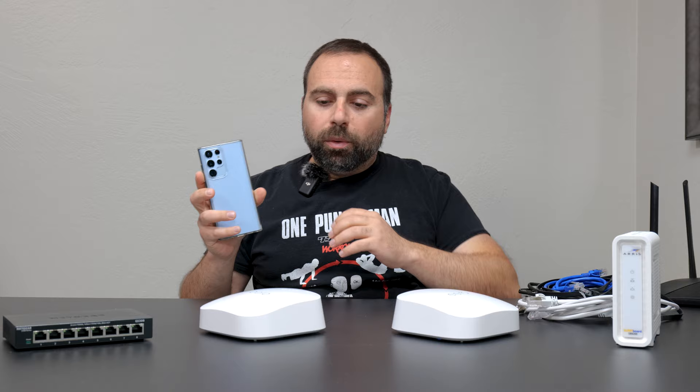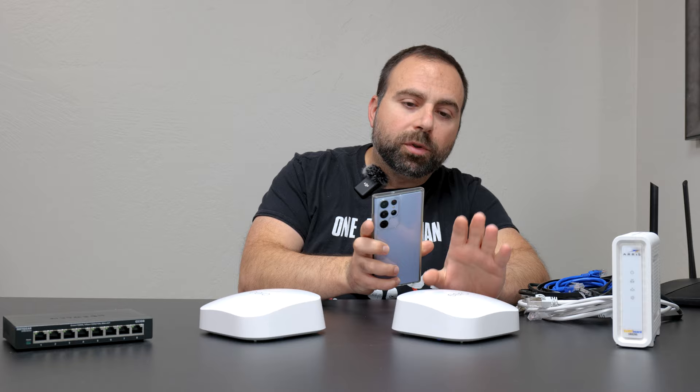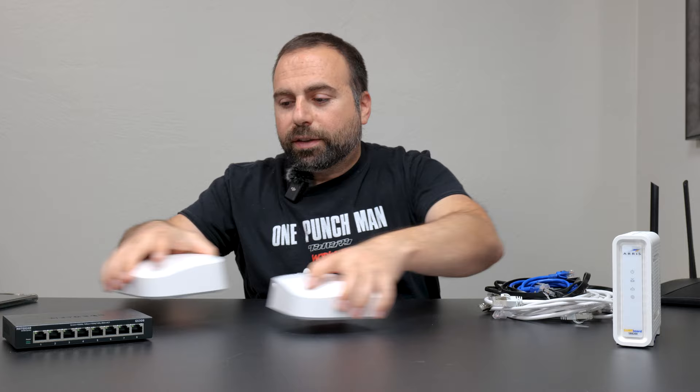Because when you get two or more units, now you're boosting your WiFi coverage. When you're walking throughout your home, your WiFi device will automatically connect you to whichever unit you're closer to. And if you walked to a few rooms away, it will automatically switch you to the other one to ensure you have the best possible WiFi coverage.